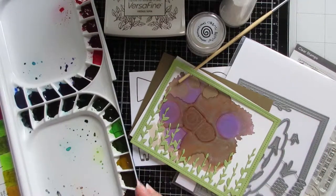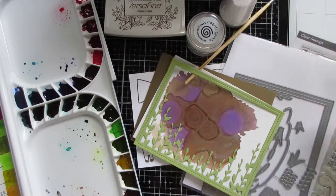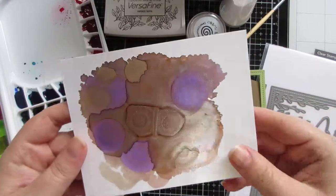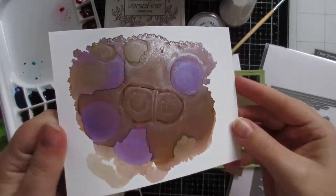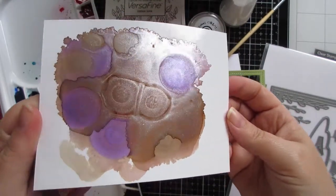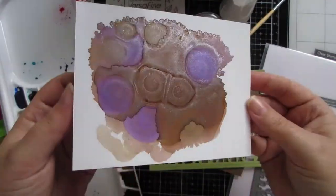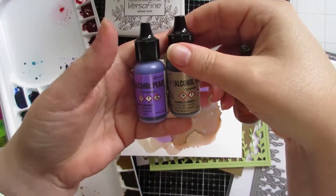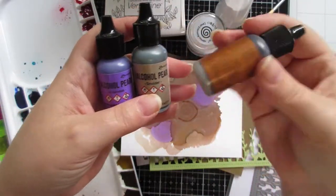Today's card is going along the lines of the previous one where I'm using some pearl alcohol inks. This is another panel I created, and the color combo just reminded me of dinosaurs, so I decided dinosaurs were what we needed to do with it. The colors I used for the panel were Villainous, which I think is my favorite, Smolder, and Mineral.